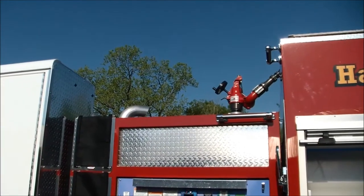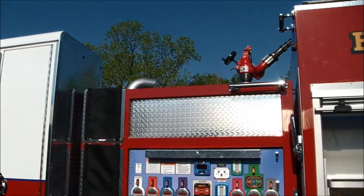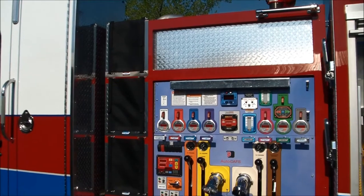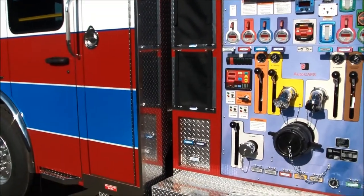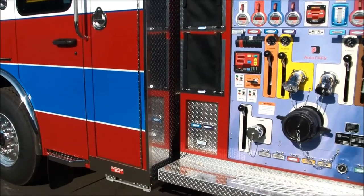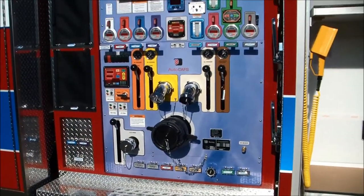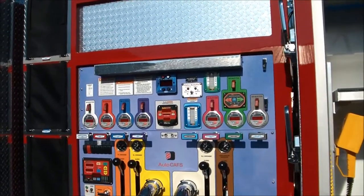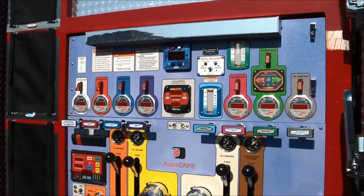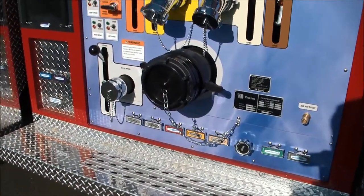Up top we've got the Stinger 2.0 Elkhart Brass deck gun. We've got a top cross lay with CAFS, a middle speed lay with CAFS, and then a two and a half inch lower speed lay with CAFS. The Darley Vision pump panel has all of the labeling embedded — all the graphics, all the color coding is embedded right into the laminate material. It's a very, very special panel.